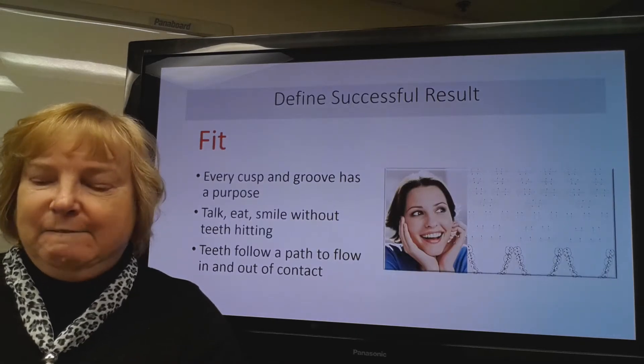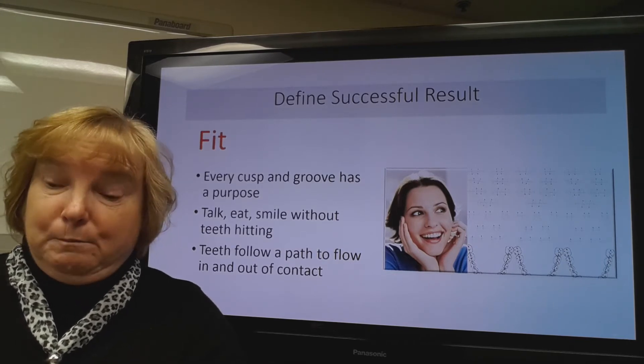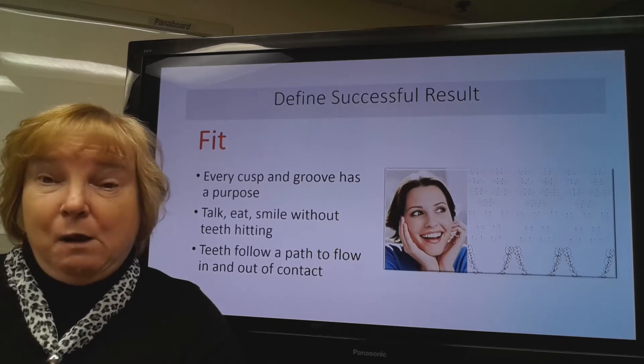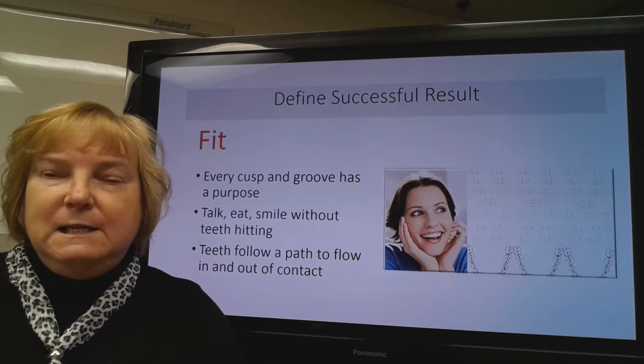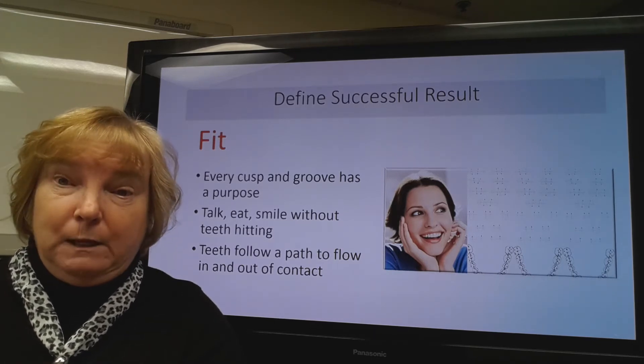The next thing we'd want to look at is the fit or the function. Every cusp and groove on a tooth has a purpose, and we'd want to be sure that the patient is able to talk, eat, and smile without their teeth hitting. The teeth are going to follow a path to flow in and out of contact, so we'd want that to be in harmony.